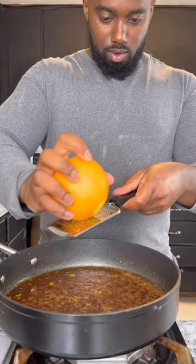Then to really pop it off, we're gonna zest an orange and then get the juice from half an orange. Let that mixture simmer for a few minutes so it can get a little thick.